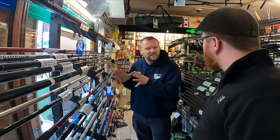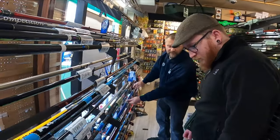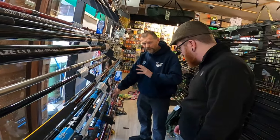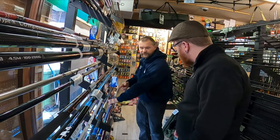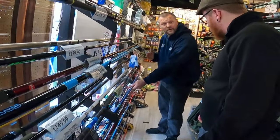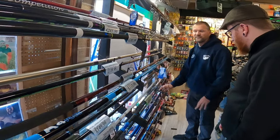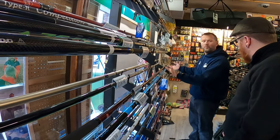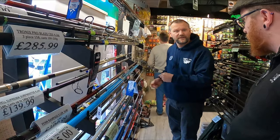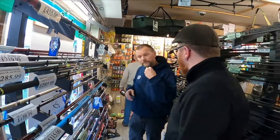A traditional 15-foot rod — like this Agility here — is a good all-rounder with a traditional tip. It's a nice bit of kit with a slightly stiffer tip that will show bite indication. But what you may also see are rods with very, very fine, attractive tips — almost like feeder tips. You might think, is that really man enough for sea fishing? They are, and they give fantastic bite indication.